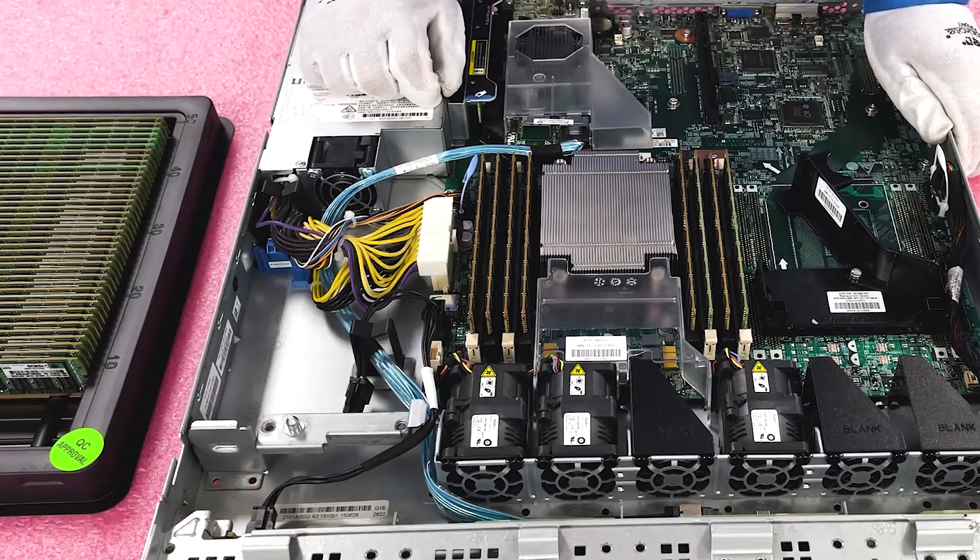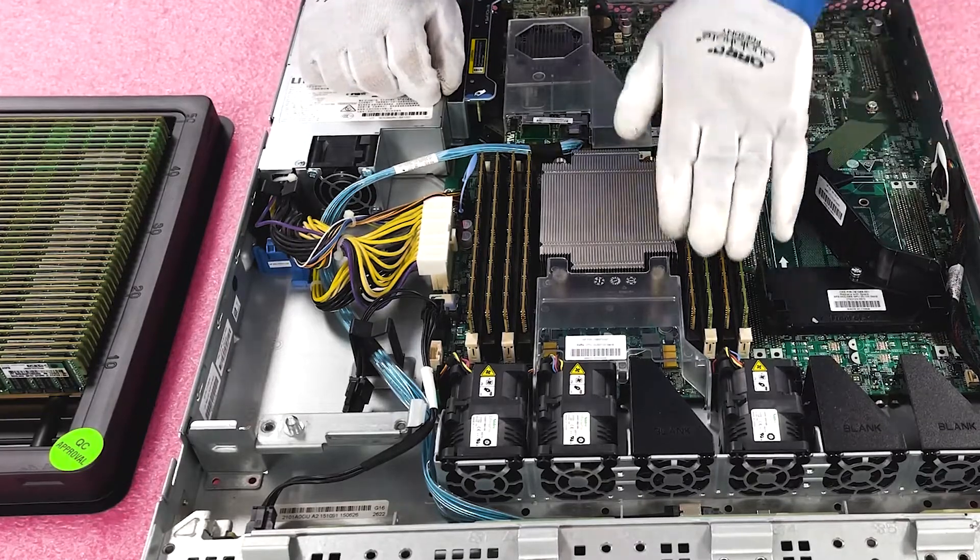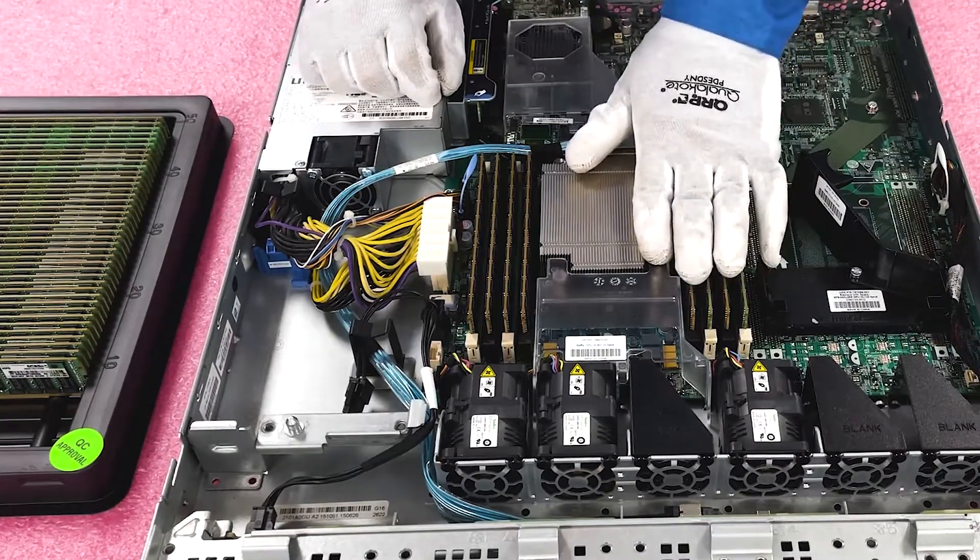That's what I always tell people — check the CPUs and see what you're running, but CPUs are generally ahead of everything else and everything else is lagging behind, so make sure you have good RAM in your machine.